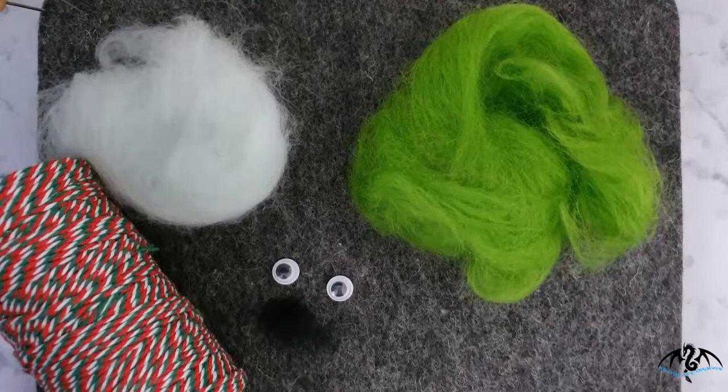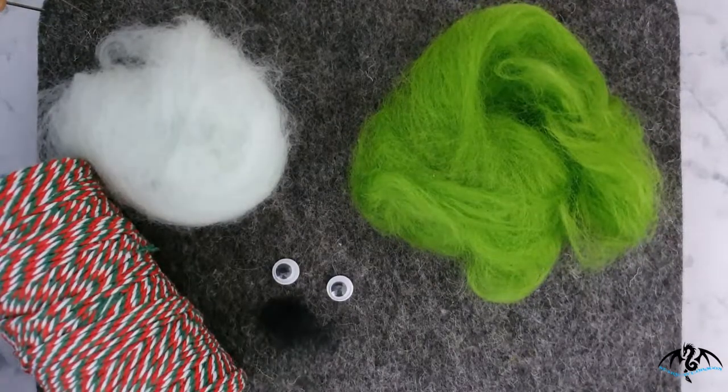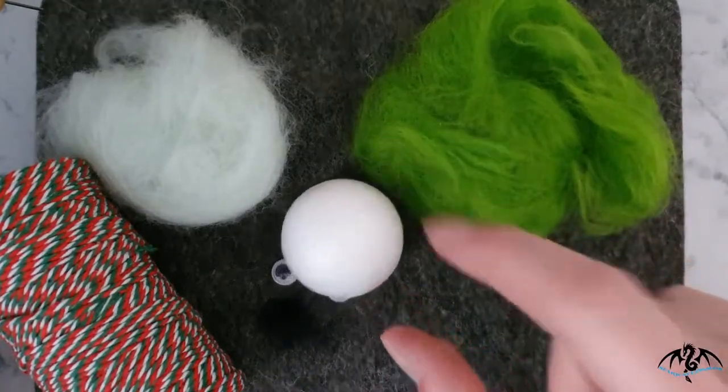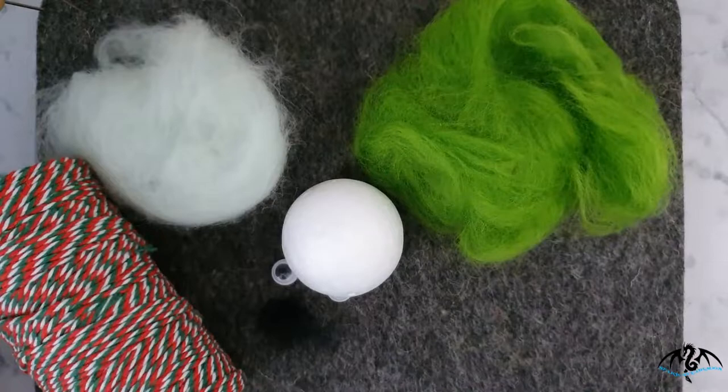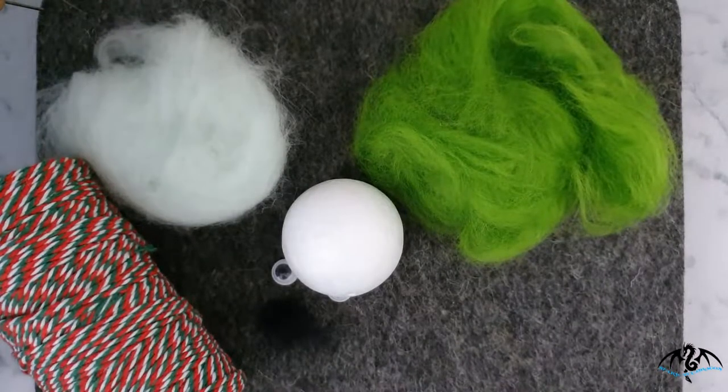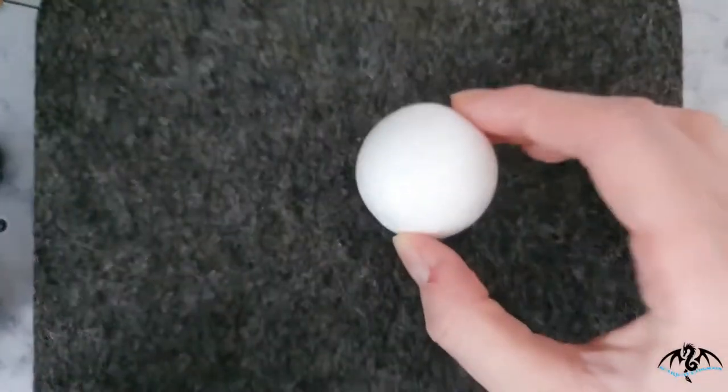You can use core wool to make little wool balls for the base. However, if you're planning on making a lot of these little sprout baubles, then I would recommend buying some polystyrene balls and covering the ball in wool to make your sprout. Okay, on that note, let's get started.